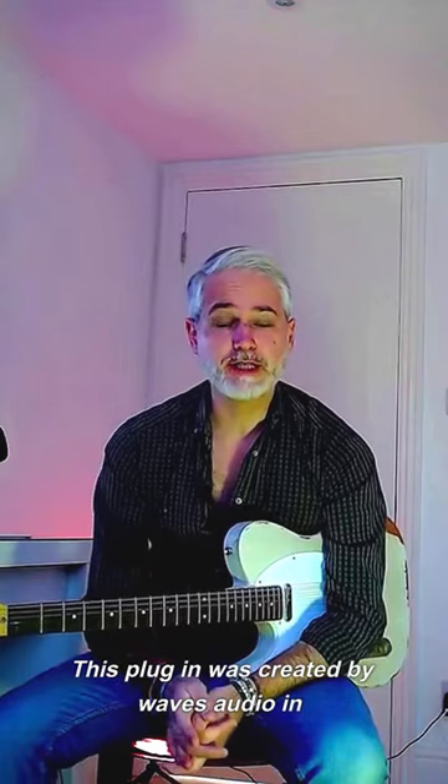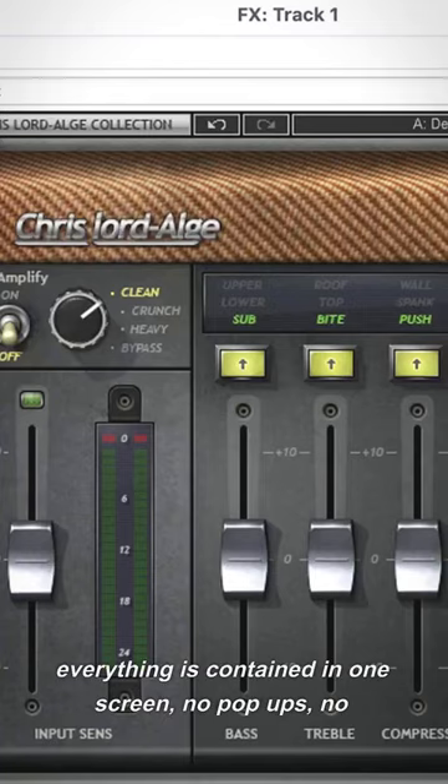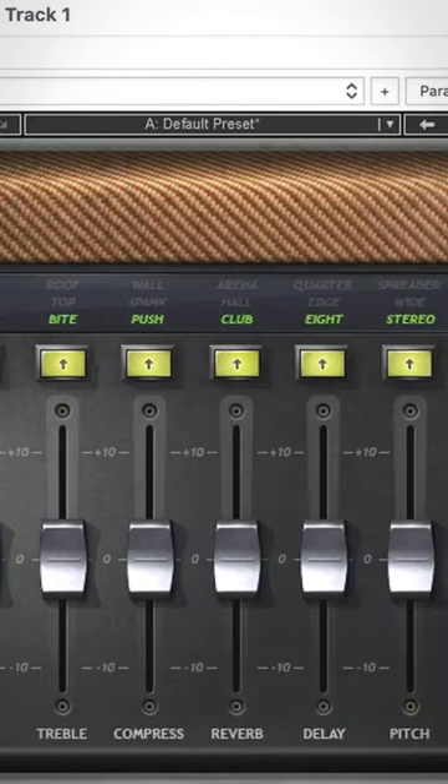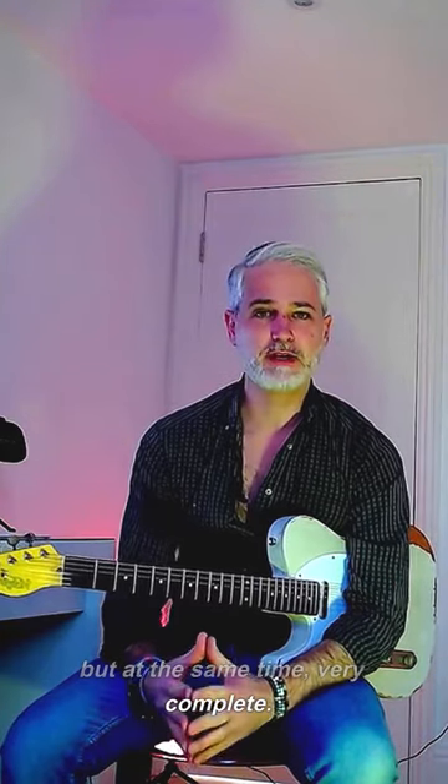This is criminally underrated. This plugin was created by Waves Audio in collaboration with Chris Lord Alge. Everything is contained in one screen — no pop-ups, no different menus to open. The interface is very simple. This plugin is bare bones, but at the same time very complete.